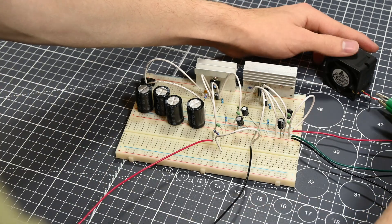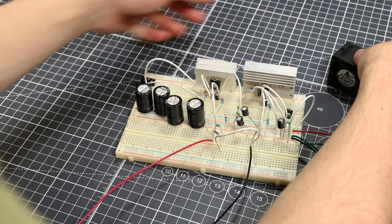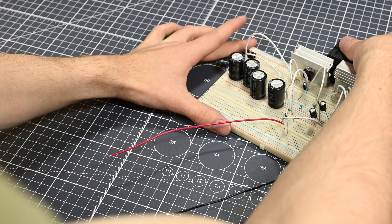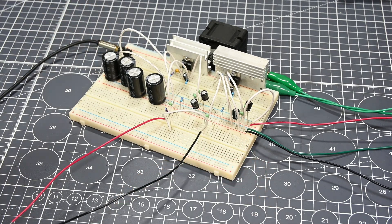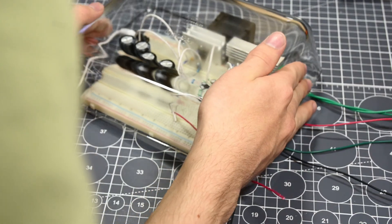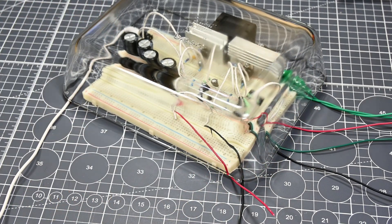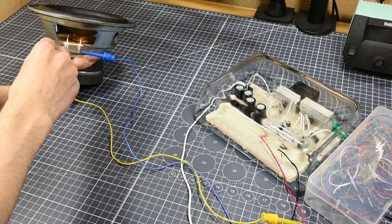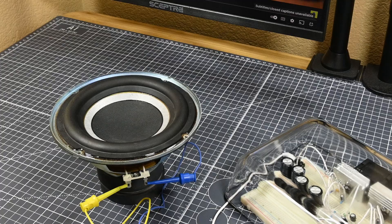I set up a small fan powered by a different power supply that's blowing on the TDA 2050s. These chips are not very efficient and so they're going to get very hot, and this fan will be needed with these tiny heatsinks. I also connected an audio source and then placed an upside down glass dish over the circuit — its purpose will be demonstrated shortly. After that, I connected a speaker to the board and pulled up a classic speaker test: Crab Rave.